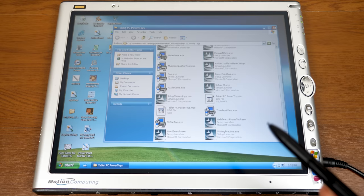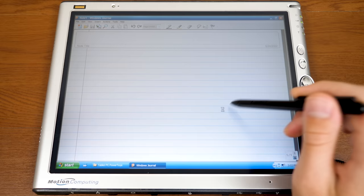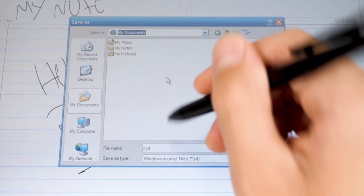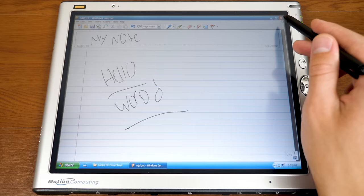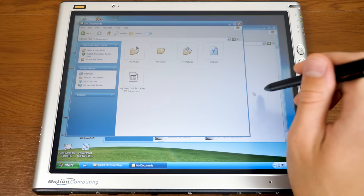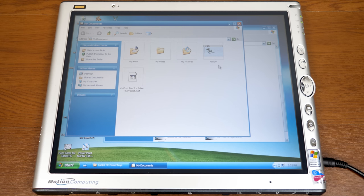Now we're getting into utilities, beginning with Thumbnail View. Before installing it, I'll open Windows Journal and write a quick note — 'Hello World' with an exclamation point — and save it as MJD in My Documents. Without the tool, switching Windows Explorer to thumbnail view just shows a generic icon for the Journal file. After installing Thumbnail View, you get a proper thumbnail preview of the note, so you can quickly see what's in it without opening it.